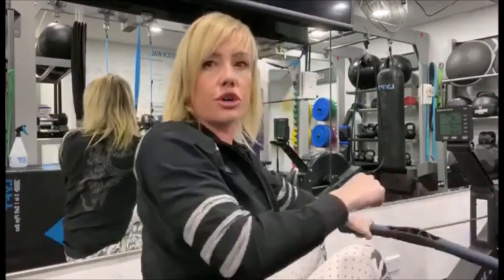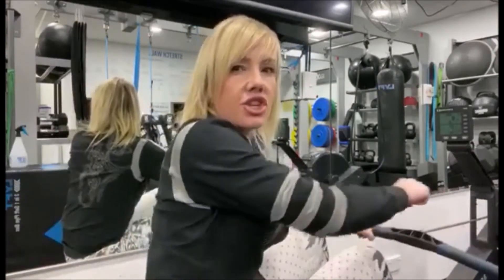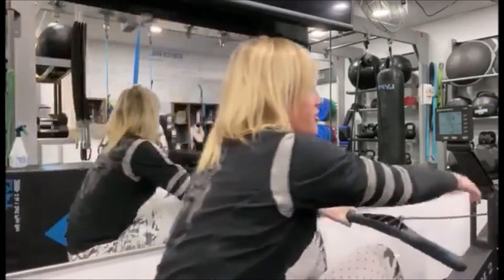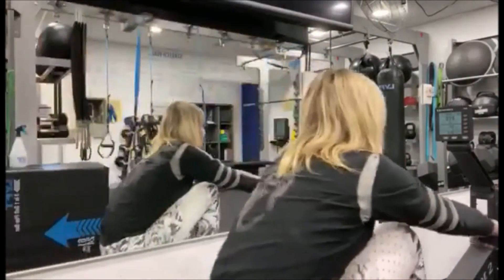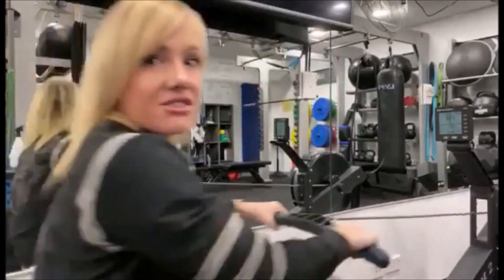Really squeeze those shoulder blades together so you ensure you're using your rhomboids, your traps, your lats — and it's not just your biceps doing the pull. Make sure that the resistance level is at 10 on the side of the machine. As you can see, I'm going forward and then pulling back, coming to about mid-sternum.